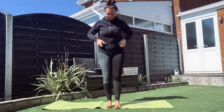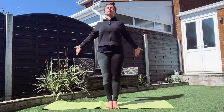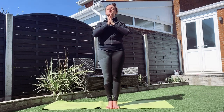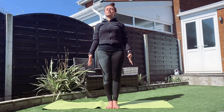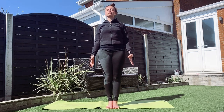Coming back to a nice standing position, we're going to go through one final centering grounding breath. Inhale to take the arms out to the sides, gather the breath up to the sky, hands to a prayer position, then exhale down in front of the chest. Release the hands so they point down towards the ground — nice wide fingertips — and imagine your energy going into the ground, grounding you so you are nice, secure, grounded, safe, and protected.